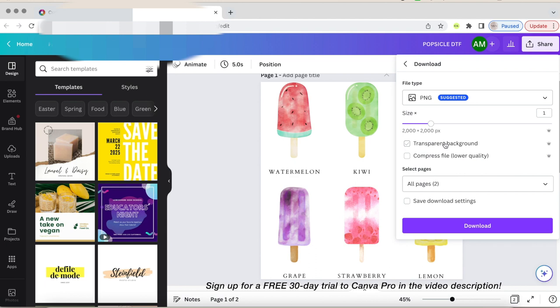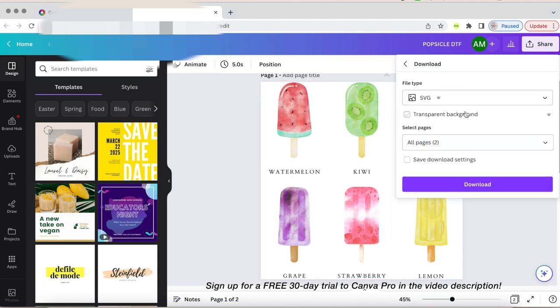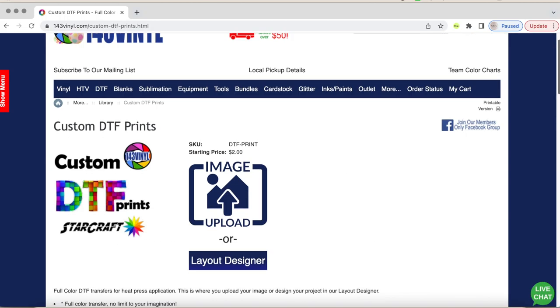If you are looking for software to design and create not only images for your business but social media templates and more, please check out Canva — I'll also add that link in the video description. So I'm going to show you how I uploaded my design.